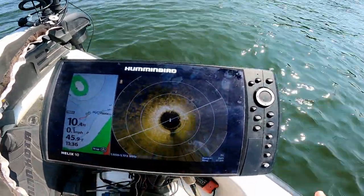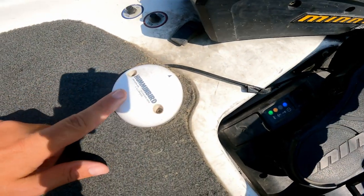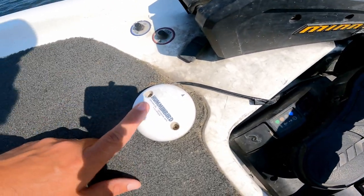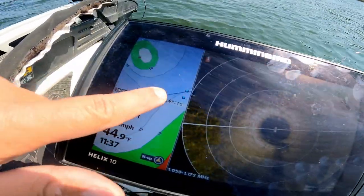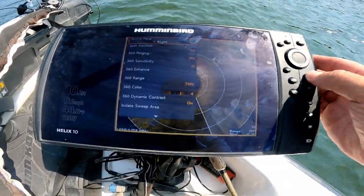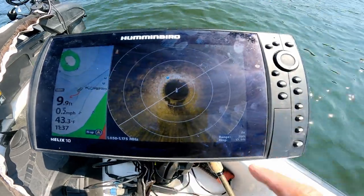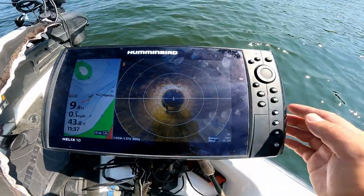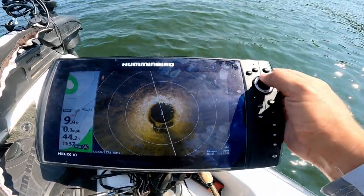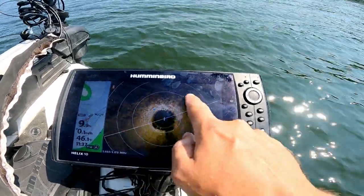If you want waypoints on your 360 with a Helix, that is possible - a lot of people think you need a Solix for that, but what you need is this Humminbird heading sensor puck. I'll put a link in the description because this is really important. It allows you to have a heading sensor showing the direction of your boat amongst your waypoints, and when connected with the Helix you can put waypoints on your 360. Go into Menu, Accessories, Mega 360 Settings, scroll down to Navigation on 360, turn that on - and just like that you can see your waypoints overlaid on the 360. Now you can reduce your map window and give more screen space to the 360 for better detail on a single Helix 10.